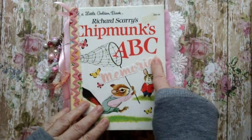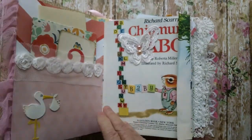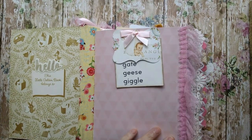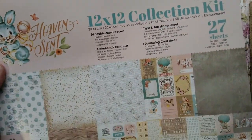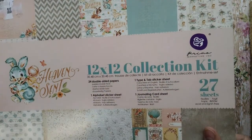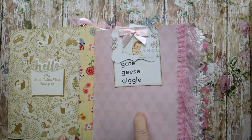Added rickrack here. This is a little sticker I put here. It says hello, and you can put the baby's name here. Some of the paper that I used was Prima's Heaven Sent collection. Really cute collection kit. And I used other scrapbook papers throughout.